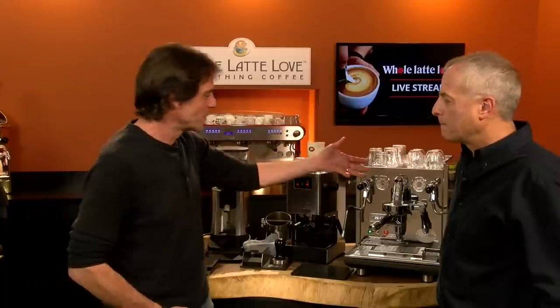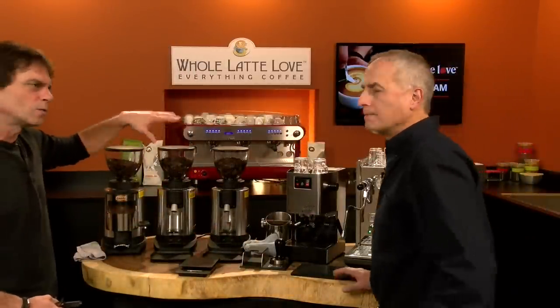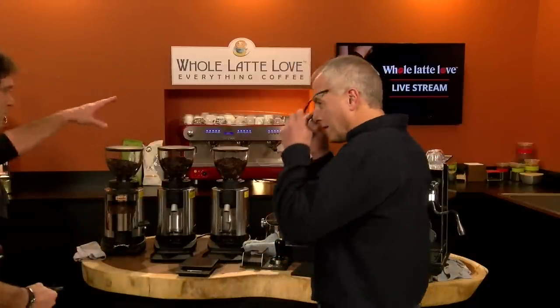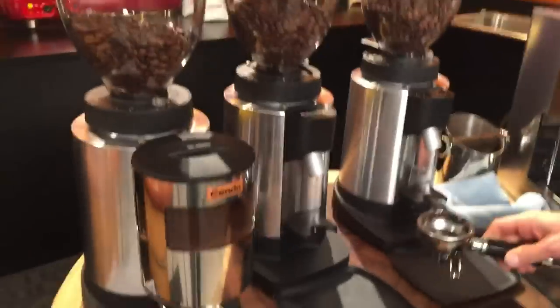Sometimes they'll say a lighter roast coffee, brew it a little hotter; darker roast, brew a little cooler. Let's get right into dialing in grinds. We'll brew with the grind size we have now, then make an adjustment so you can see how that changes the flow. Our goal is to get two ounces in about 25 seconds with 16 or 17 grams of coffee. I'm going to go for 16 for these shots. Let's go through the grinders we have here today.